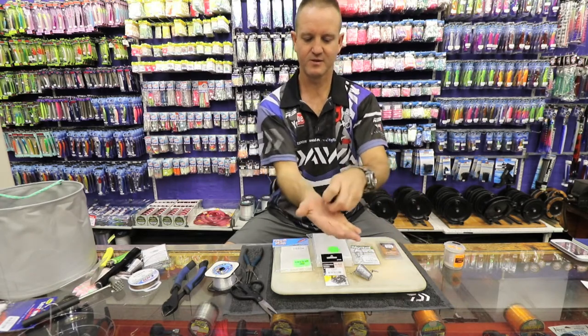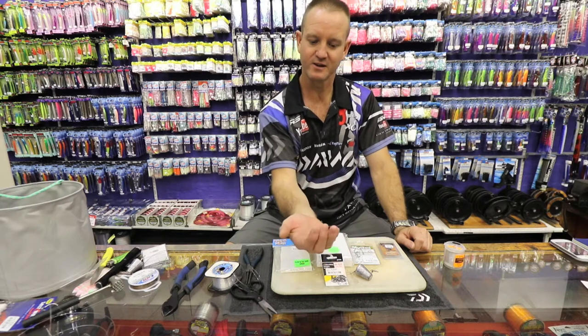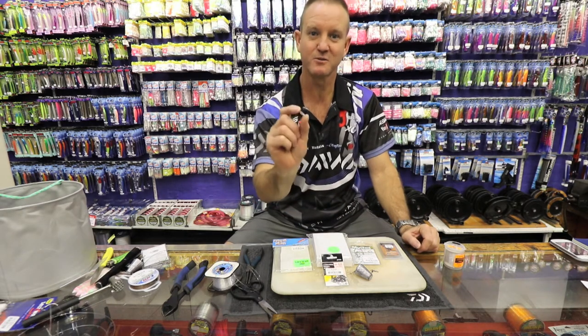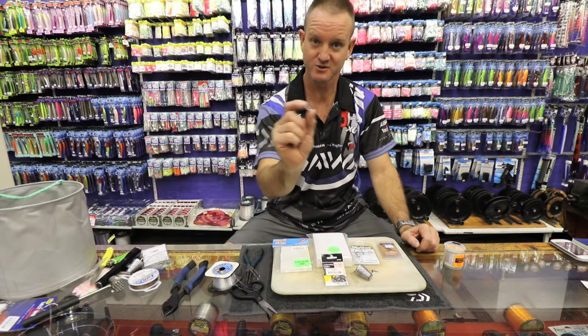Rattles. These are little glass rattles. You can hear it — it's actually not very loud when you hear it here, but listen to it when I actually put it into a foam. Listen to how much louder this noise actually is.